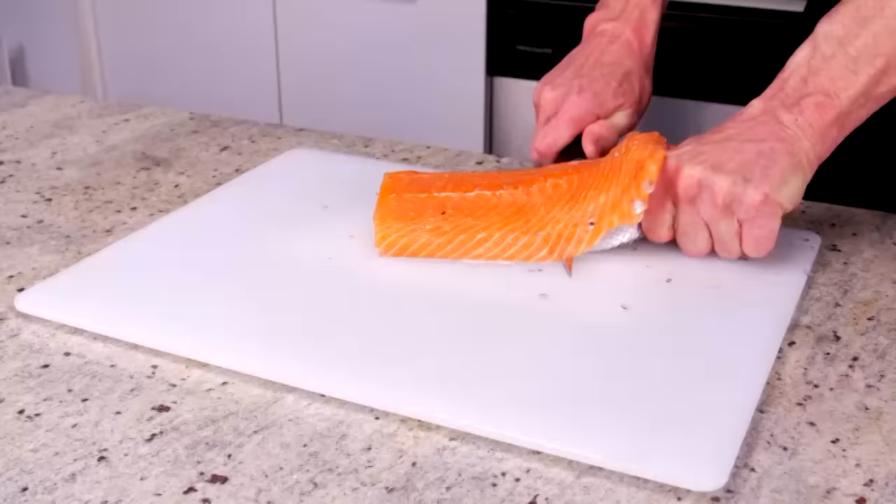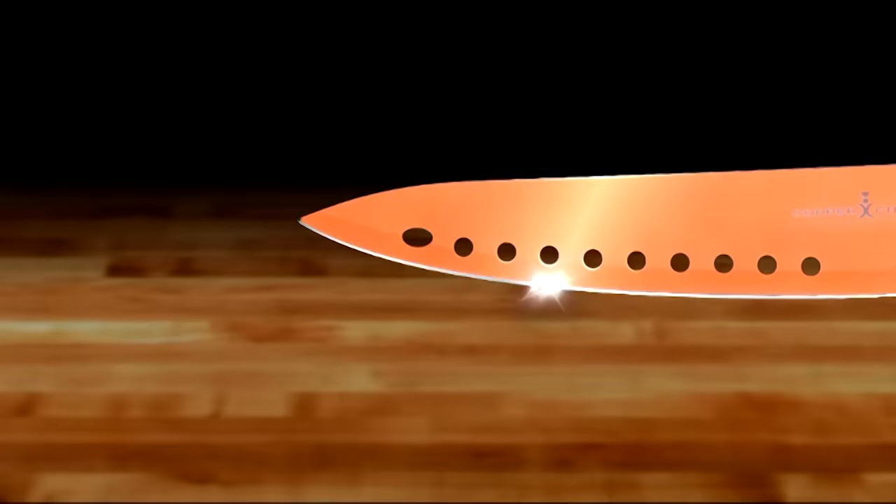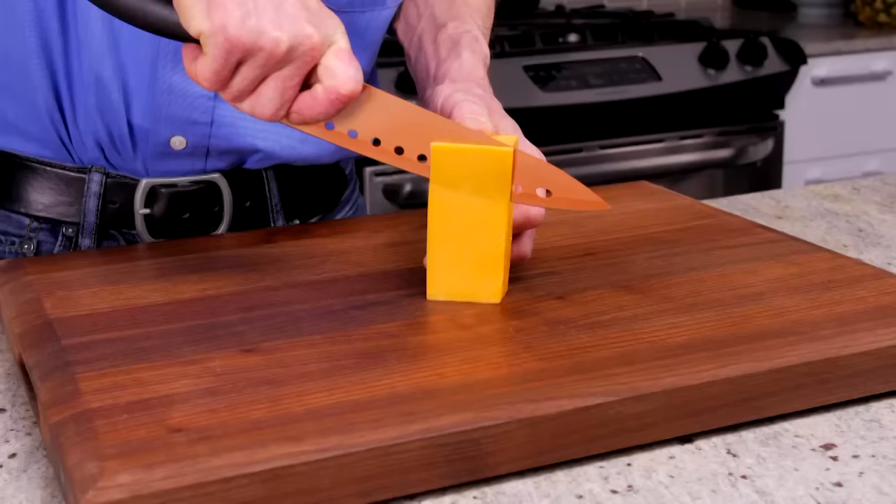Just watch as our fillet knife effortlessly glides the skin off this fish in a flash. Our non-stick serrated knife perfectly slices bread with ease. And our multi-purpose Pro Chef Knife is designed with a razor-sharp edge and an aerodynamic design for less friction and no stick.